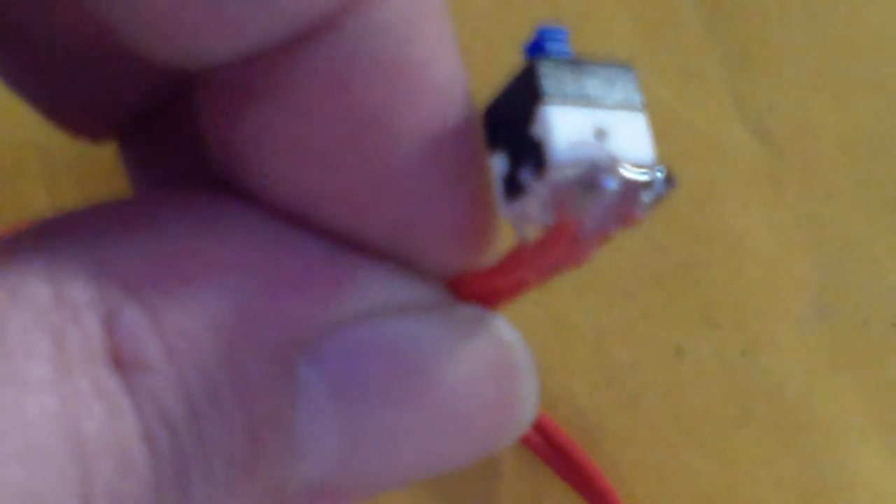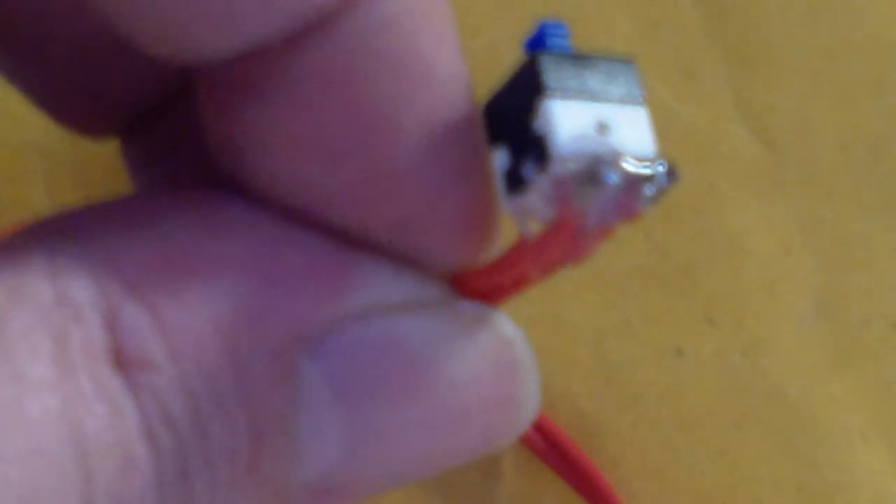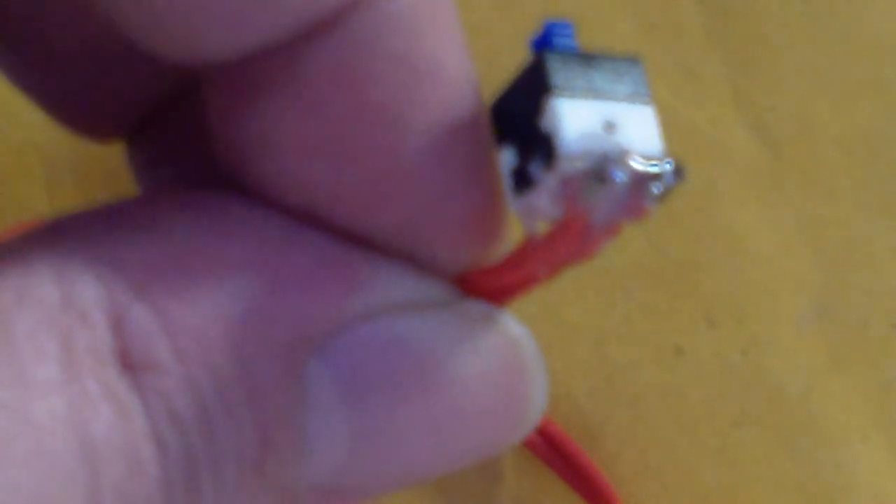So that's solder to switch — that's step number two: solder to switch clip, clip switch leads, glue wires. The next thing, step three, is finally solder the battery clip on. I found the battery clip.